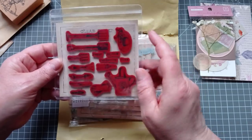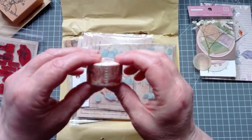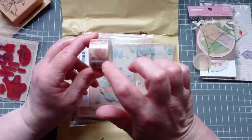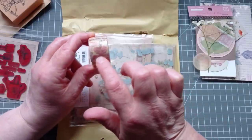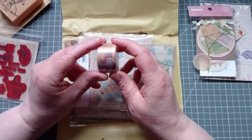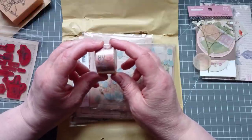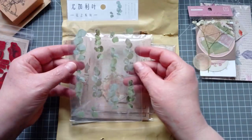We've got washi tape — oh, it's not just ordinary washi tape. It's the ones where when you pull them apart they look like tickets or postage stamps. Oh, I like those! If you watch me regularly you know I love pink and you know I love roses. Oh, look at those!